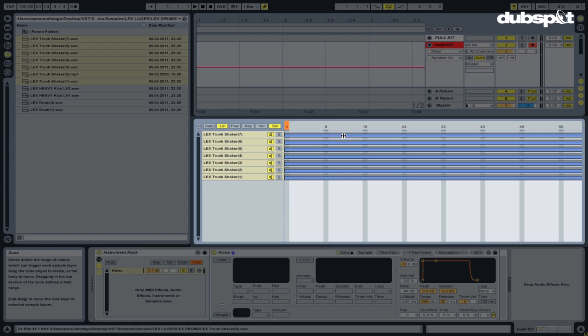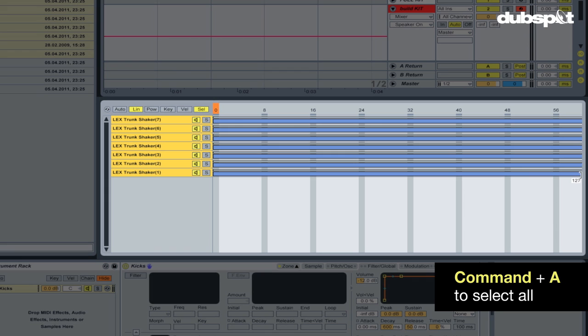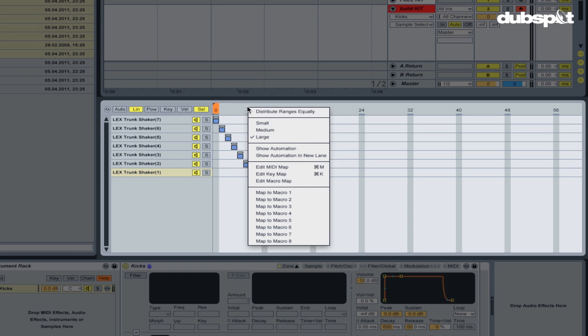In order to do this properly we're gonna have to crop this by hand, so I'm gonna go ahead and select all the kicks by hitting Command-A and clicking and dragging from right to left to minimize the range of these samples. The next step is I'm gonna drag each individual kick out, as you can see. It's kind of tedious but it's worth the extra time. Once that's done I want to map this selector — which will scroll through the different samples — to a macro knob, so I'm gonna right-click in this area and map to macro 1.